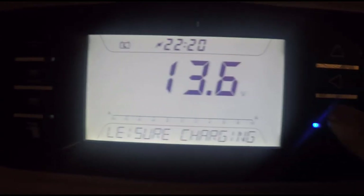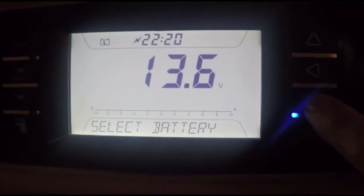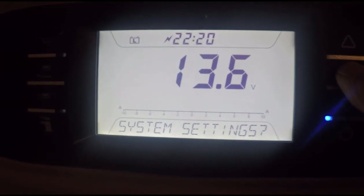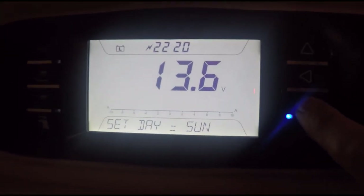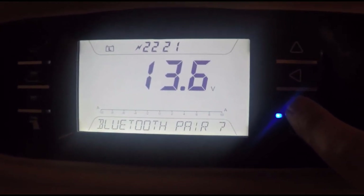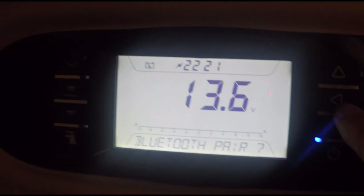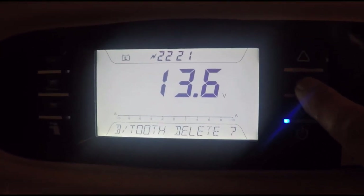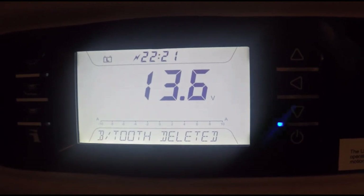Press the down arrow again and flip through the different settings. As we page through them all we should get to System Settings. Press the left arrow again and keep pressing the down arrow to go through the settings. This will take you into Bluetooth Pair. If you're having problems with Bluetooth pairing and you've tried it a few times, it's best to delete the previous. Press the down arrow once more, then press the left arrow to say you want to delete the Bluetooth settings.